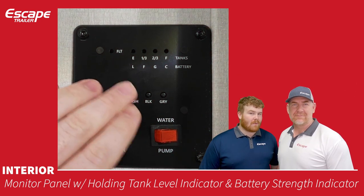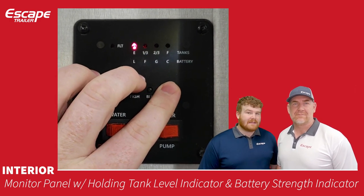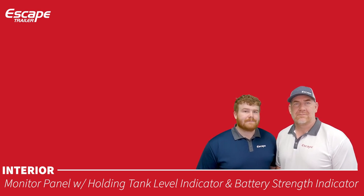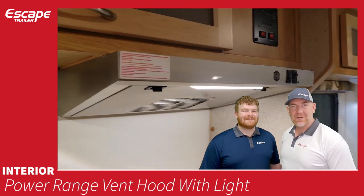The monitor panel has a holding tank level indicator, battery strength indicator, on/off for the hot water tank, and on/off for the water pump. Tank levels are read via three probes inside each tank, showing empty, one-third, two-thirds, or full.